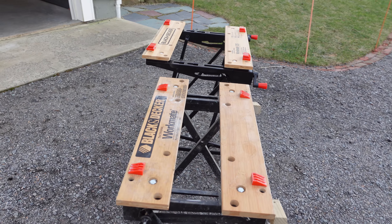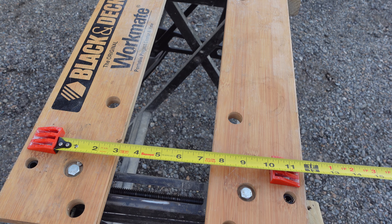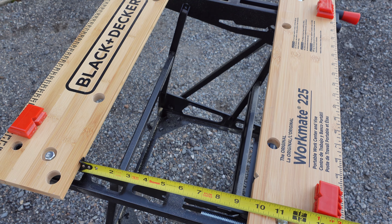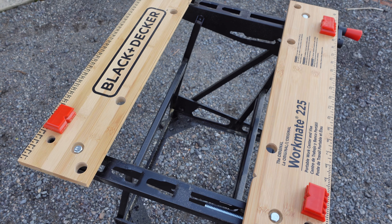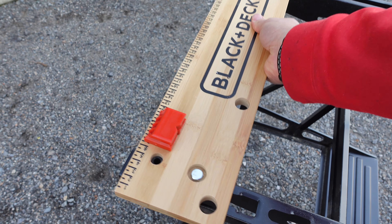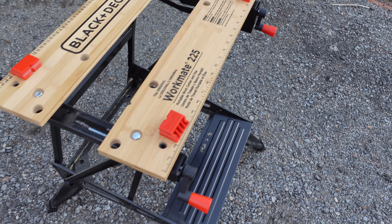They have drastically different opening widths. On the 125, you get about four and a half inches between the parallel clamps, and about ten and a quarter using the dogs. On the 225, the bar is adjustable and fits into different slots, giving you up to nine and a half inches between the parallel bars and up to 16 inches between the dogs.